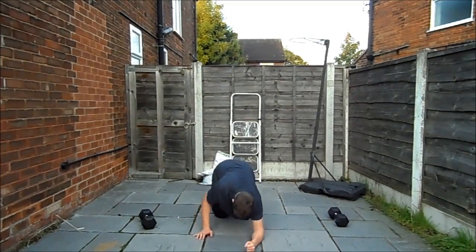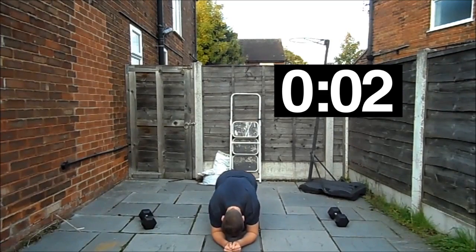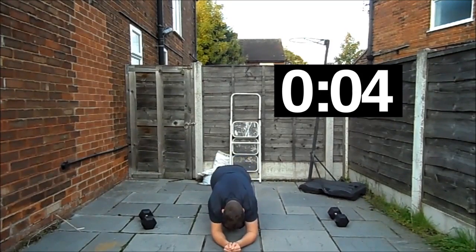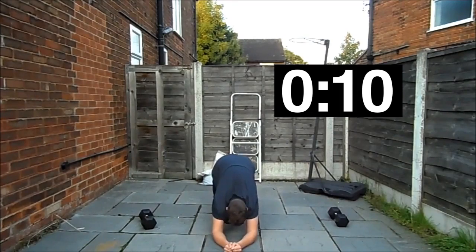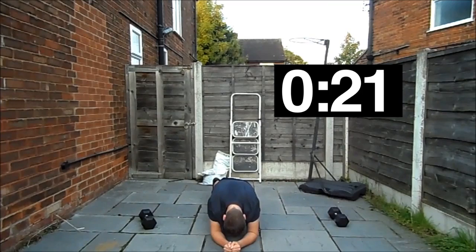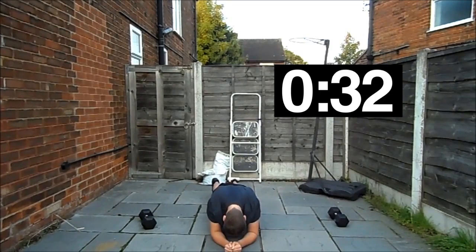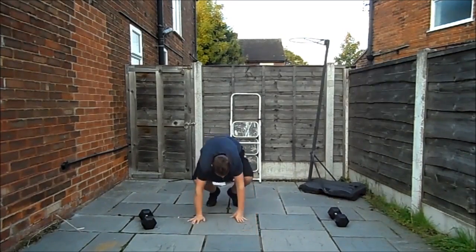Aim for around 30 seconds. If you can't do 30 seconds, do less; if you find 30 seconds too easy, go for longer. What I'm doing there is alternating legs, bringing your knee up to your chest — little things like that to make it more challenging. If you do them consistently they're gonna make it so much more rewarding.